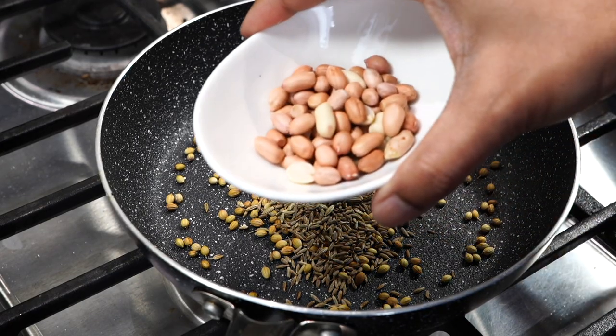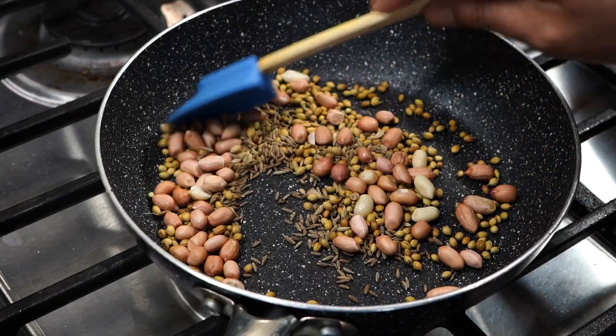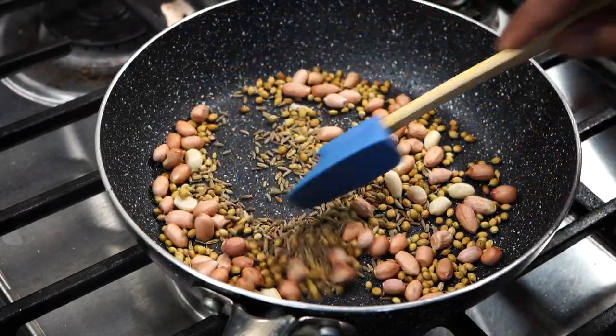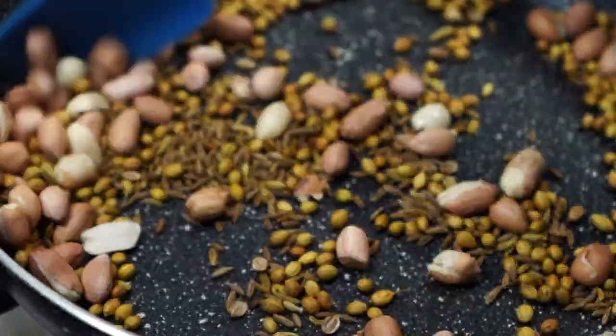And one tablespoon of peanuts. I have used raw peanuts, but you can also use roasted ones. Toast everything on a low heat, stirring them continuously till the spices develop a little brown color on them and become fragrant. Please do not allow them to turn too dark in color, as then they will get bitter.